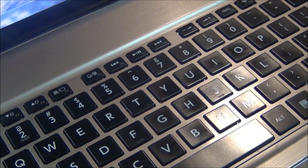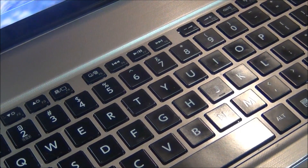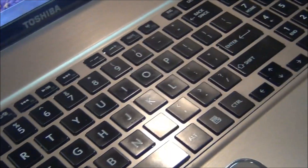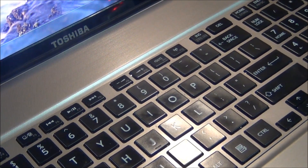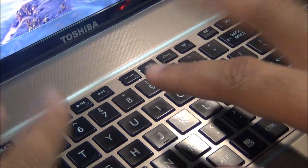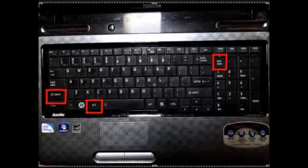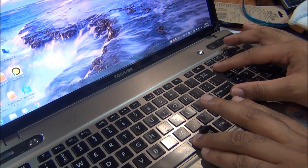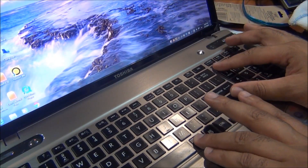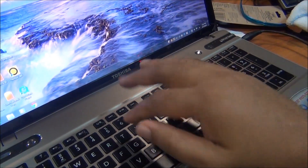Another thing to consider: if your keyboard is acting crazy, sometimes people accidentally turn on sticky keys. If you're typing and all kinds of weird things are coming up, you'll need to check for sticky keys on your particular computer.